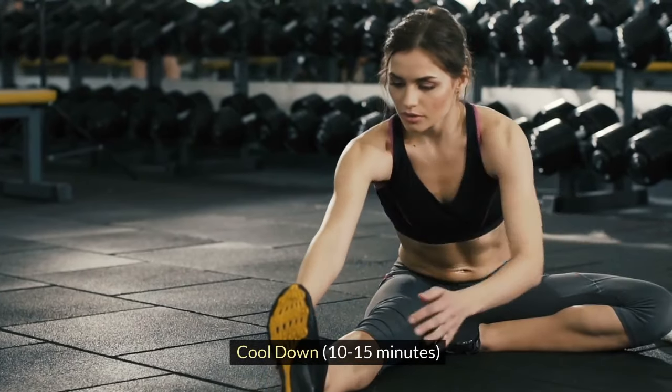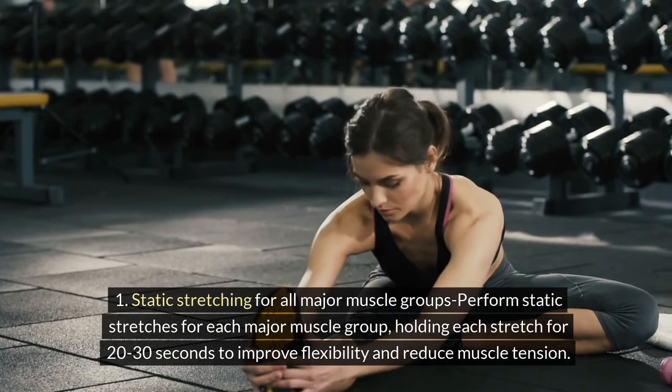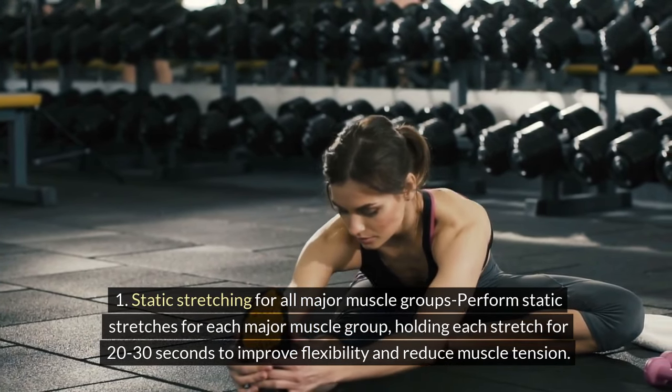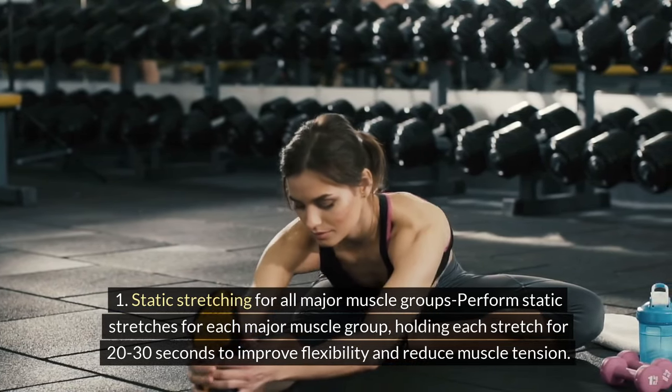Cool Down, 10-15 minutes. 1. Static Stretching for all major muscle groups: Perform static stretches for each major muscle group, holding each stretch for 20-30 seconds to improve flexibility and reduce muscle tension.